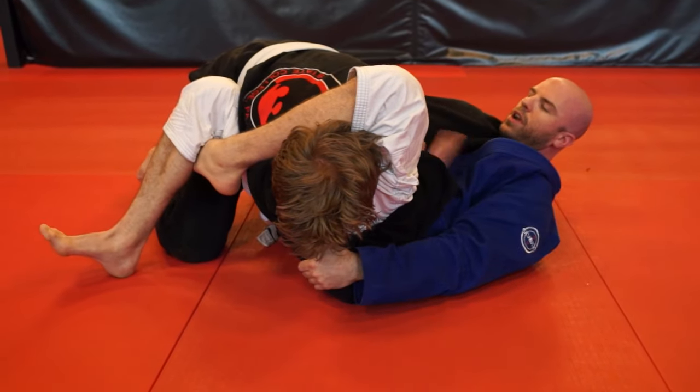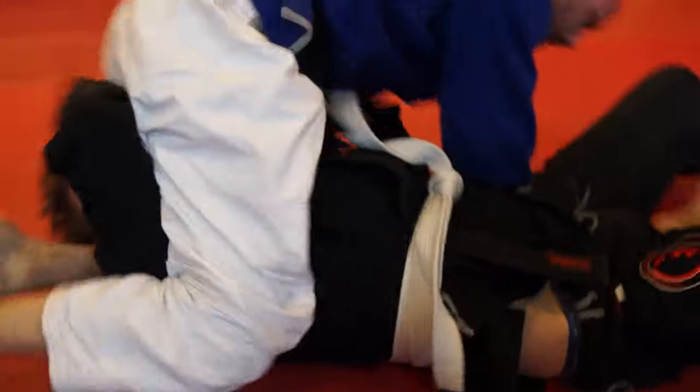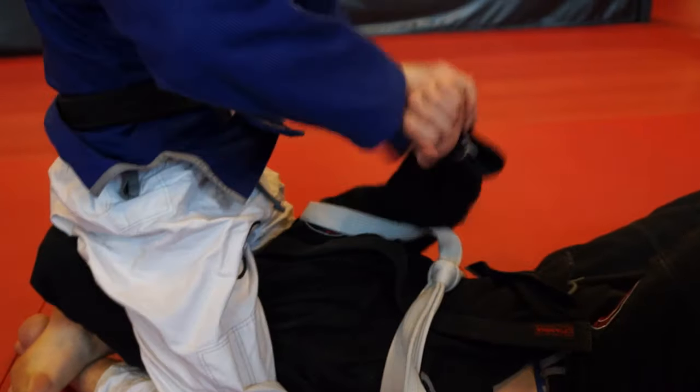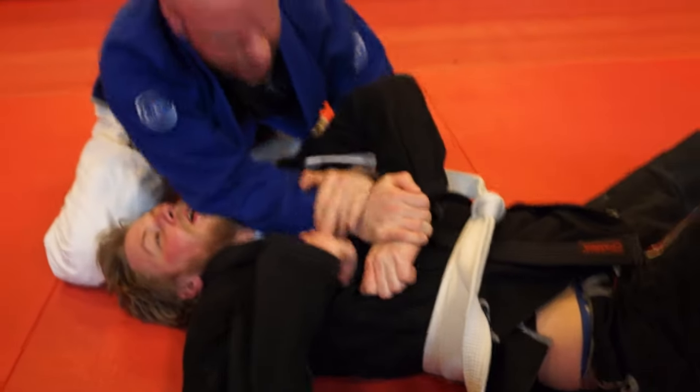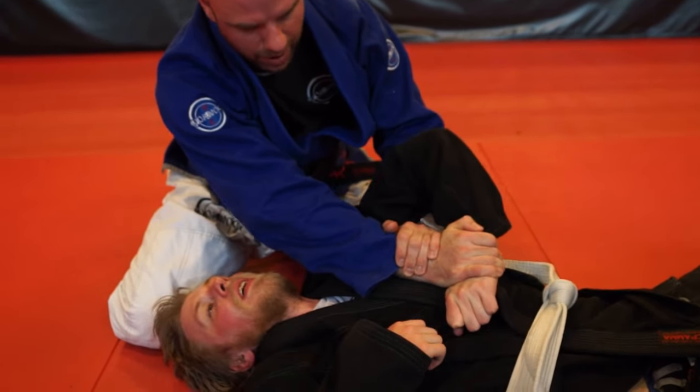I also have the reverse triangle. And then ironically, I still have the sweep. From the sweep, I can do the same thing right here — pull the head and do all my Kimuras, arm bars, and Americanas from right there.